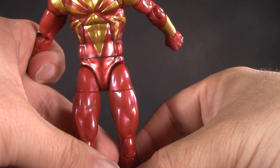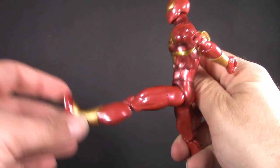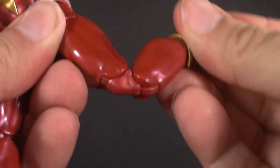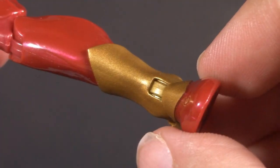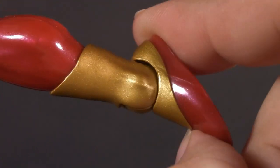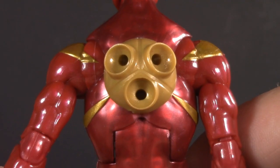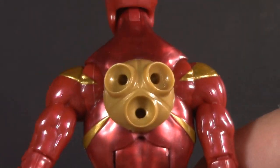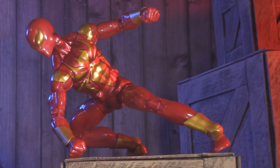Below the waist, Spider-Man has ball-jointed hips — they can do a pretty impressive high kick and split this far. Traveling down the leg: thigh cut, very tight, pinless double-jointed knees, a boot cut wonderfully hidden by this cuff, and Marvel Legends ankles that can hinge and pivot. It's worth noting that Iron Spider does have some other articulation, but that's a conversation for the next category. For poseability, I'm giving Iron Spider one whole point.